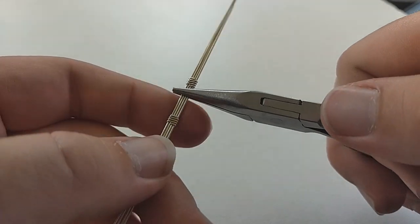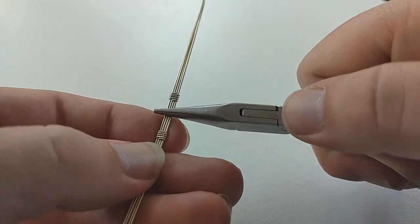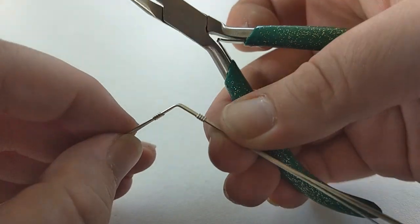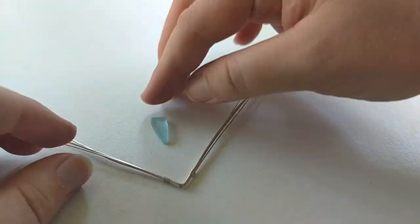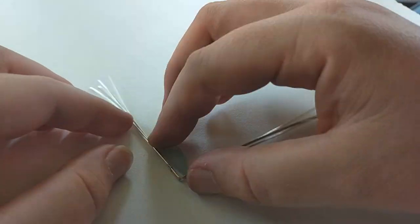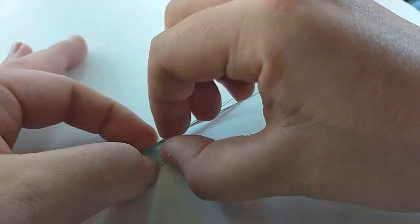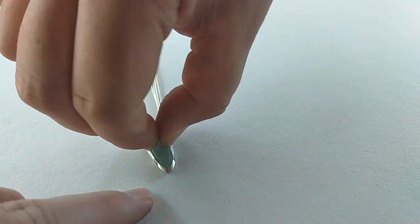Grab your chain nose pliers and bend a 90-degree angle in the middle of the two sections. Make sure the tucked-in ends are on the inside of the angle. This technique is excellent for pieces that have a sharp point on the bottom. Grab your piece of sea glass and fit it into the 90-degree angle you just made.